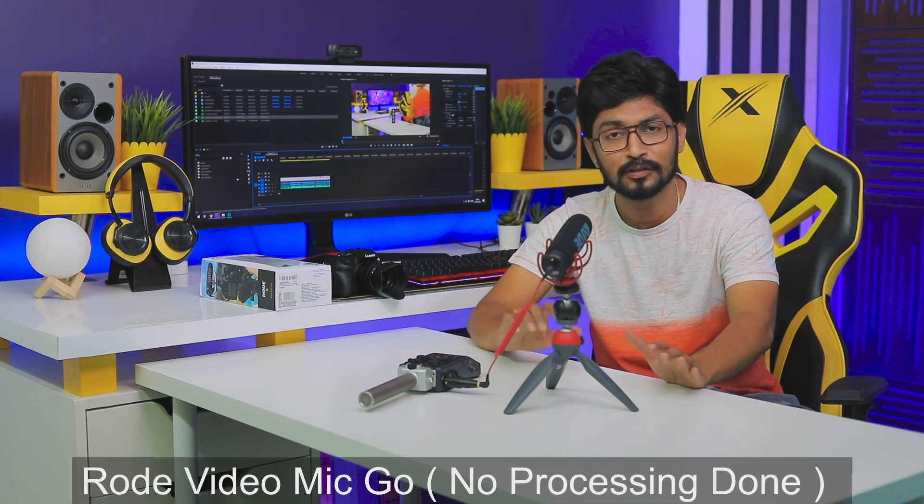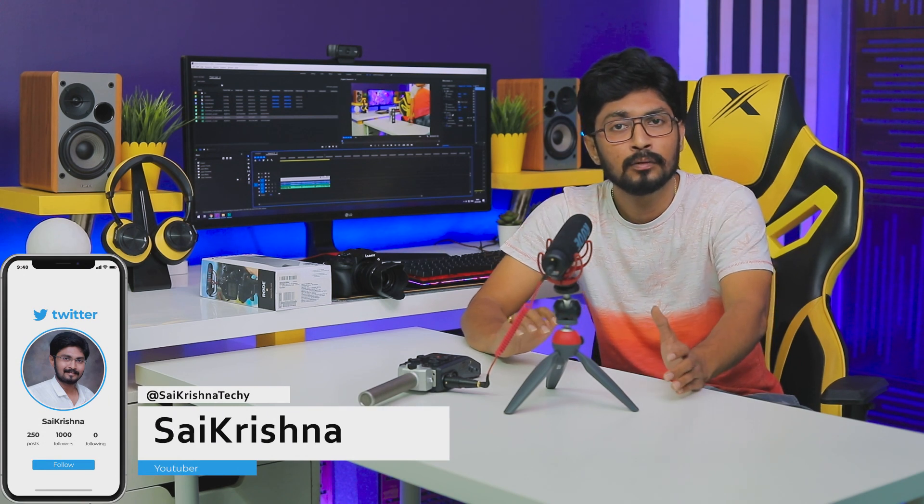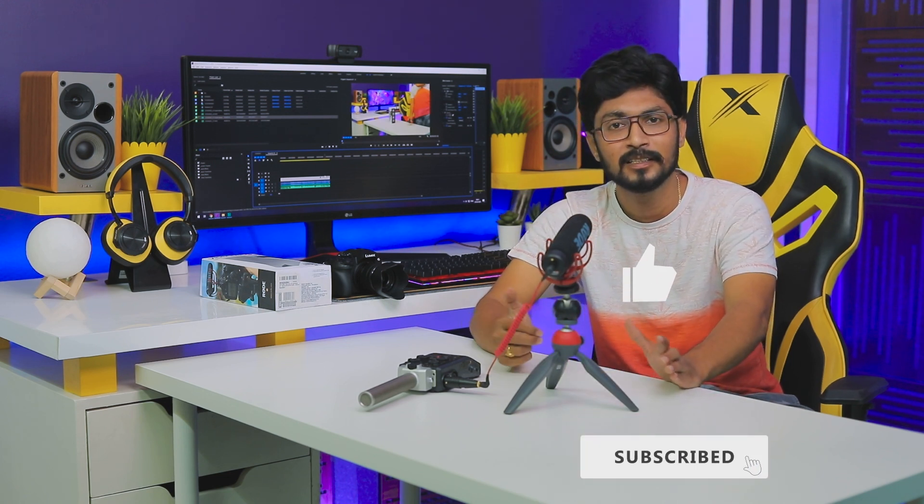I will use the mic for indoor and shotgun mic use. We can do vlogging in the outdoor, but we can't get a full shotgun mic experience indoors. Compared to the Rode VideoMic Pro Plus, the audio quality is decent. If you like this video, please subscribe. Have a nice day.